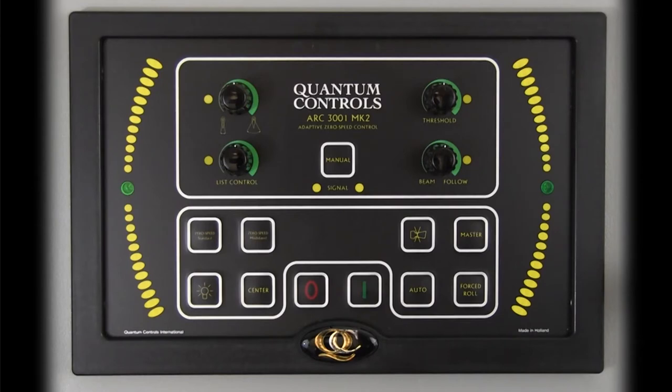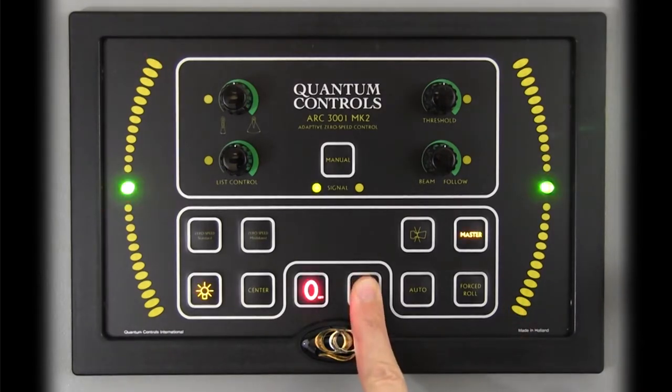To turn on the controller, simply press and hold the I button until it beeps. The controller will enter a self-test sequence, after which the stabilizer system is activated. Before starting up the stabilizer system, it is a good idea for safety reasons to check that the stabilizer hydraulic system is not undergoing maintenance and that the vessel's location and general conditions are appropriate for stabilizer activity.